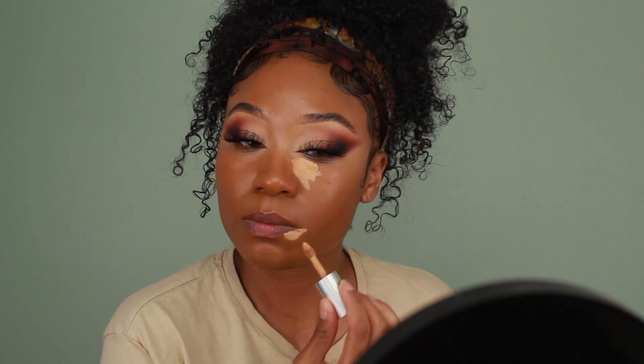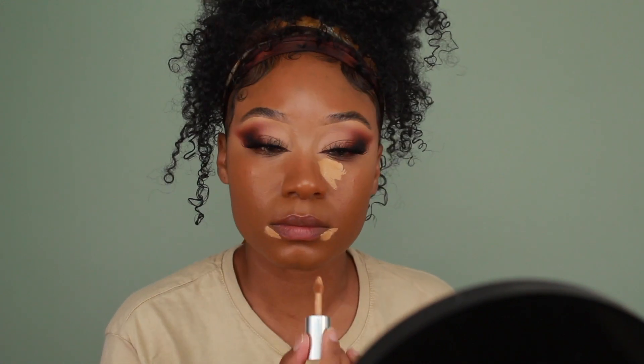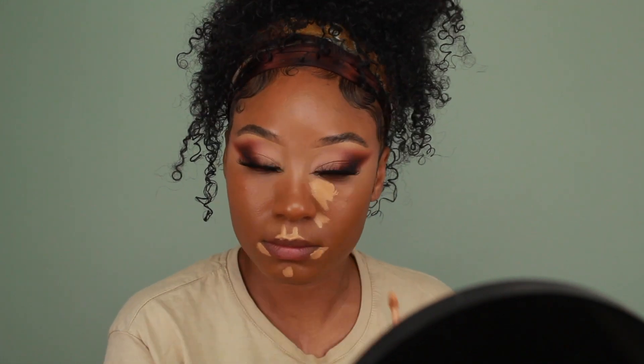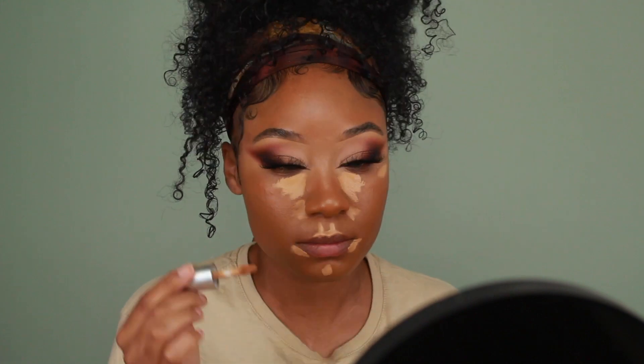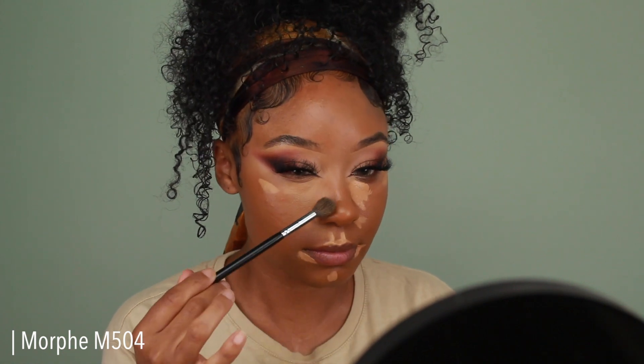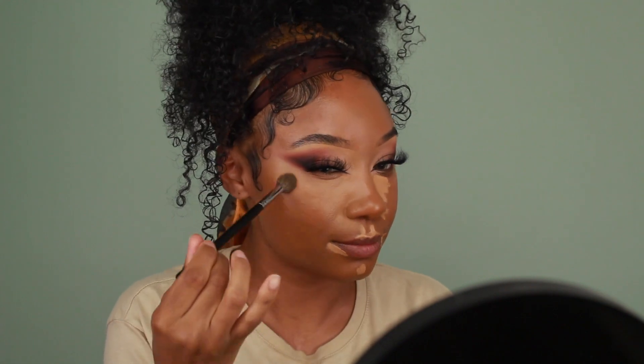After foundation I used the Beauty Bakery Insta-Bake Concealer closer to my skin tone to touch up any extra places that needed coverage. Then I'm going into a lighter shade of the same concealer — Crème Brûlée — to highlight all the areas that need some extra brightness: the under eyes, the cupid's bow, a little on the sides of the mouth, as well as the chin and forehead.